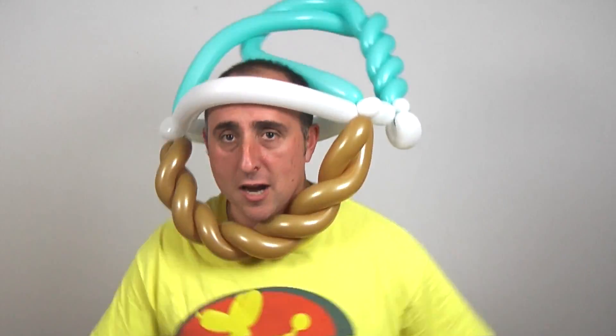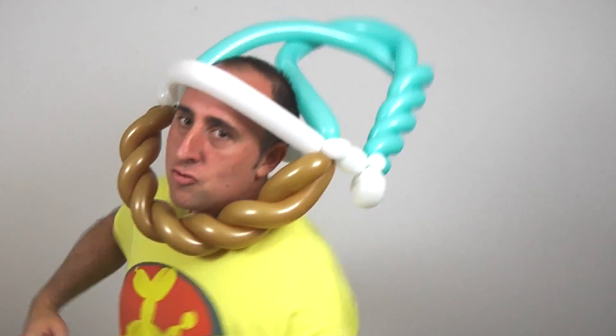Let's make everybody who didn't watch all the way to the end jealous. Let me know how much you like the beard in the comments below. I haven't shaven in a million years.